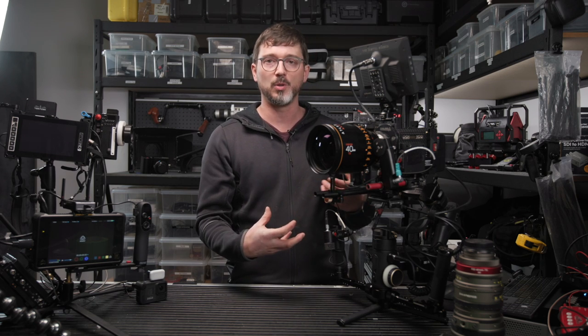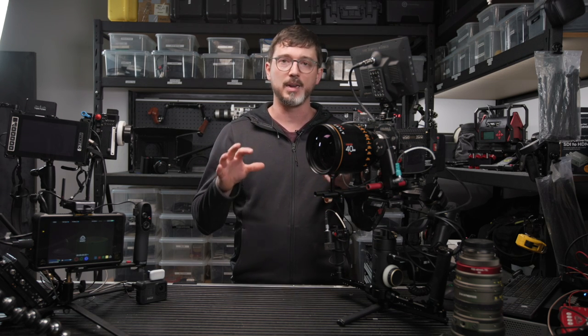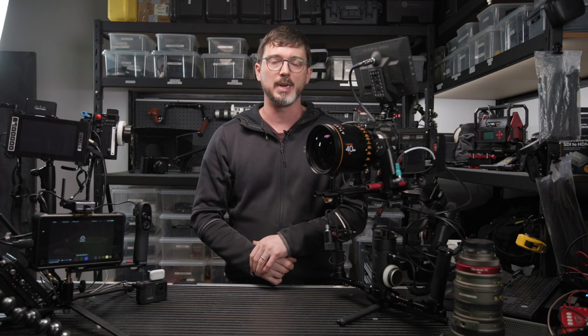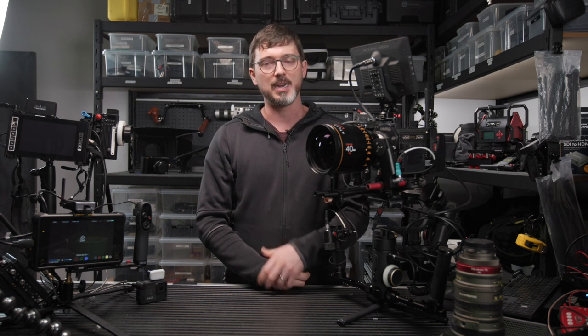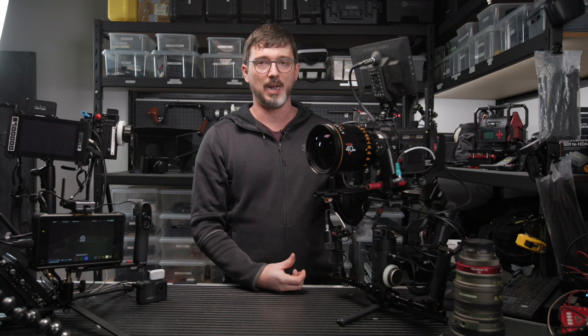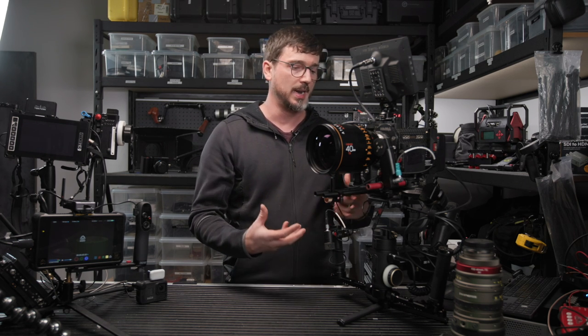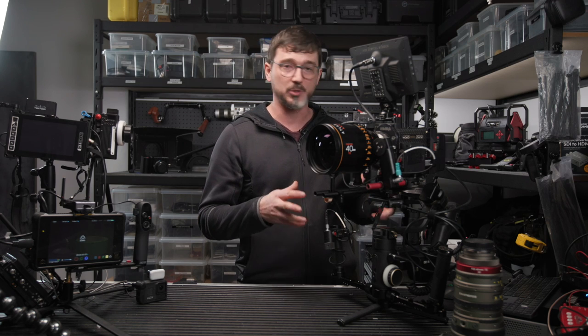If you can figure out a way to isolate the vibrations of the road using some kind of shock isolator, and throw a gimbal on that, you can have a hothead effectively — a camera that can pan and tilt, absorbs unwanted movements, and you can get extremely high-end shots that used to be out of the reach of most DIY filmmakers. So if this can pull off what I think it's going to pull off, I'm super excited.